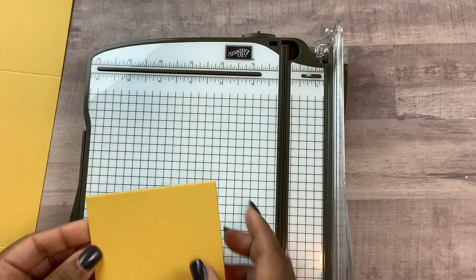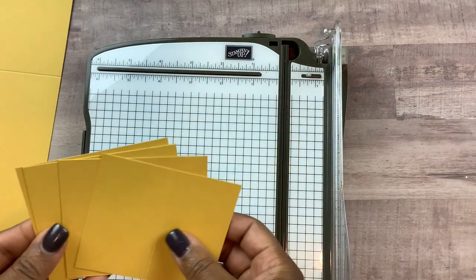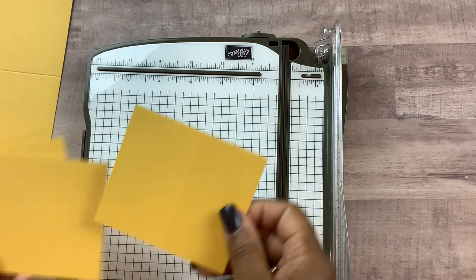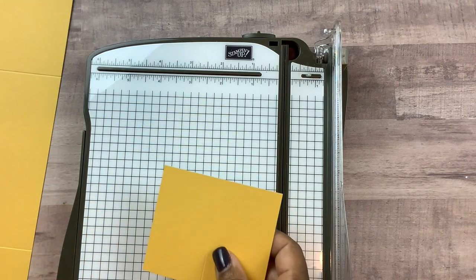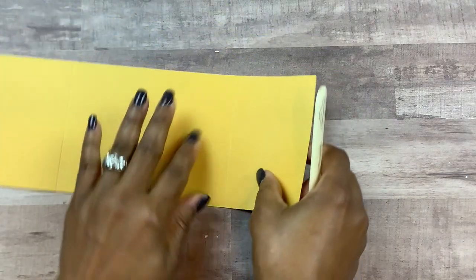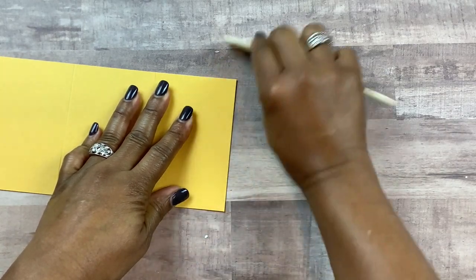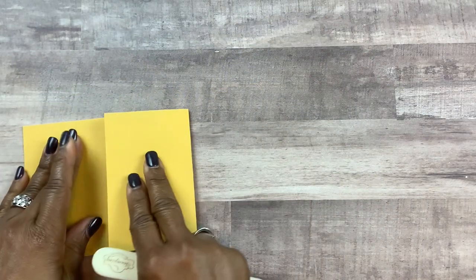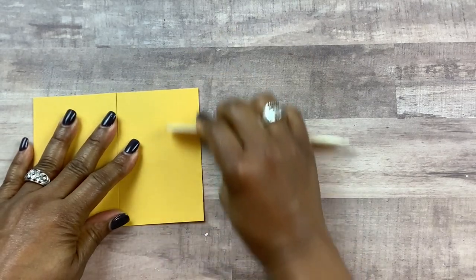While you still have your scoring tool out, you want to have four pieces of card stock all the same size — these are measuring 3 and 1/2 by 3 and 1/2 inches — and you're going to score down the middle at 1 and 3/4 of an inch, but you're only going to do that to two of the four halves. Go ahead and burnish all the score lines and the base of your card, making sure they're nice and flat so the card lays as flat as possible. Make sure those seams are nice and tight.